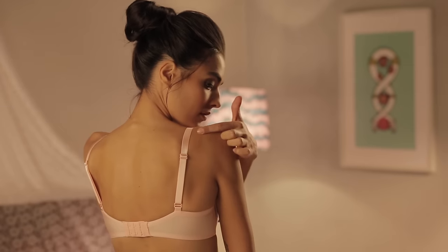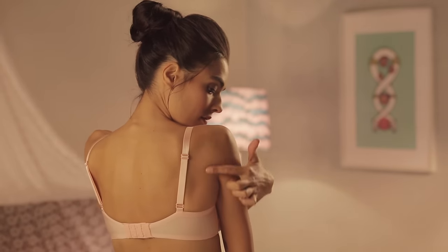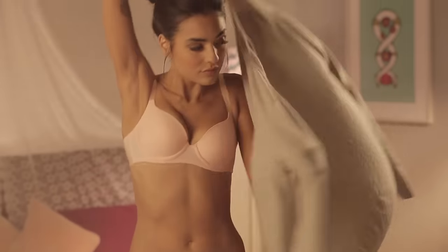Make sure your straps are in line with your shoulder blade. Do the two finger test to keep your straps comfortable.